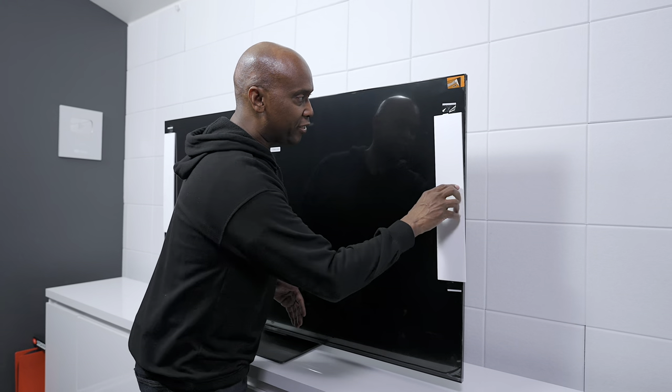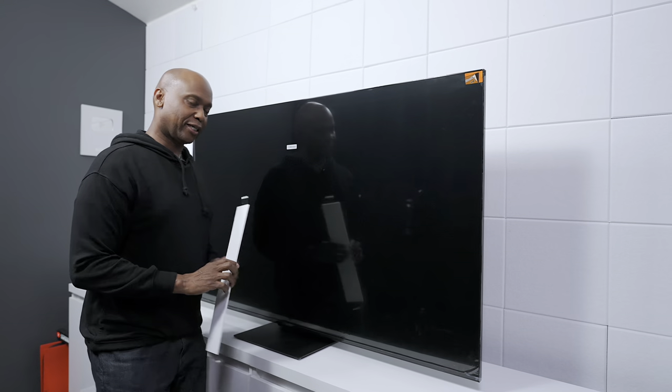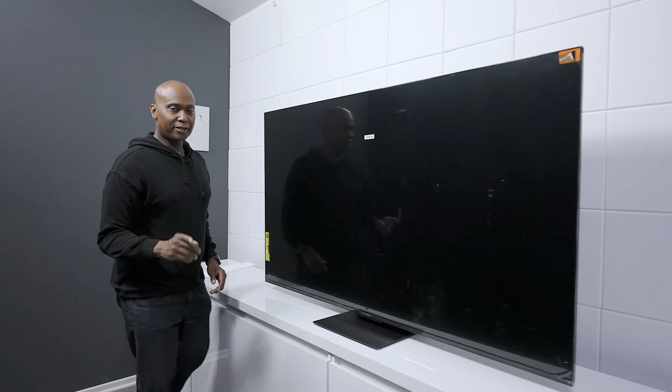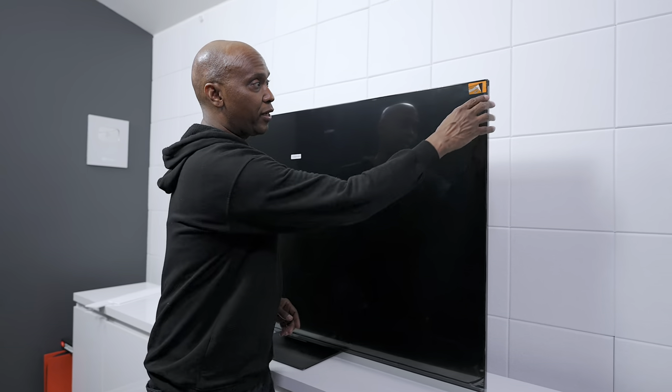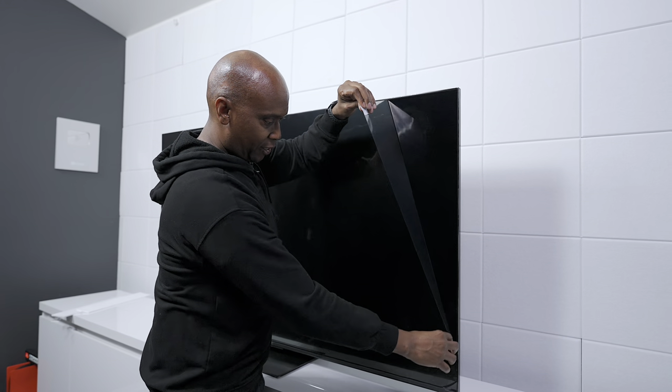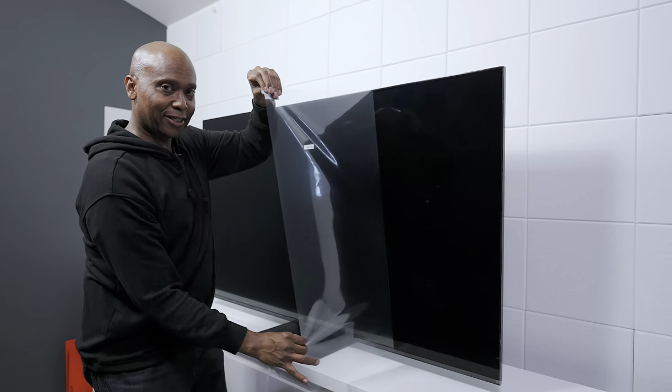Now the last few things you need to do is pull off these little white pieces that protect the TV during shipping — this TV does have a screen protector. As you can see right here, there's a little orange tab. You just want to grab it like this and then pull it right off.